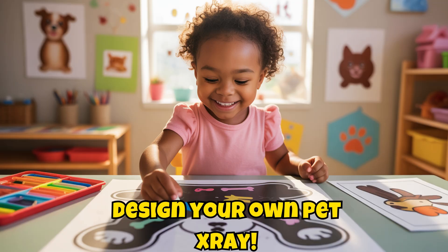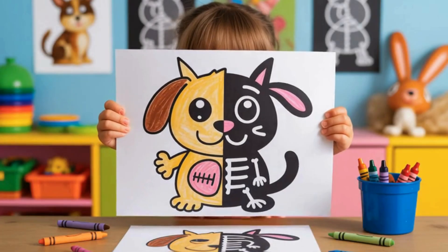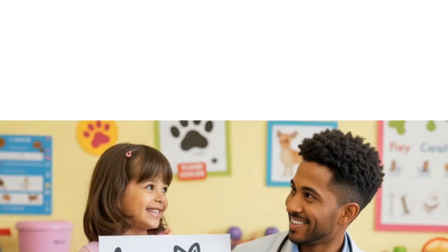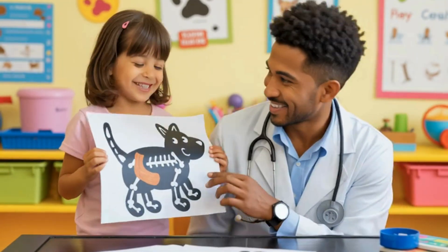Here's your Skyfire STEM mission: draw a pet, then sketch what's inside — bones, teeth, maybe even something silly like a missing sock. Label the bones and explain how your x-ray helps the vet figure out what's wrong.